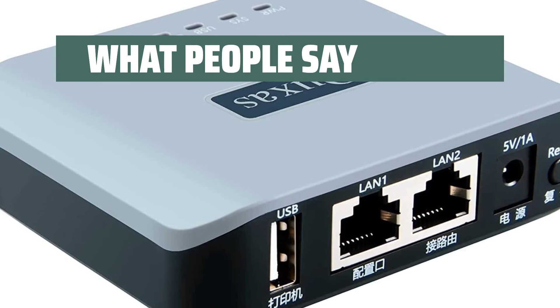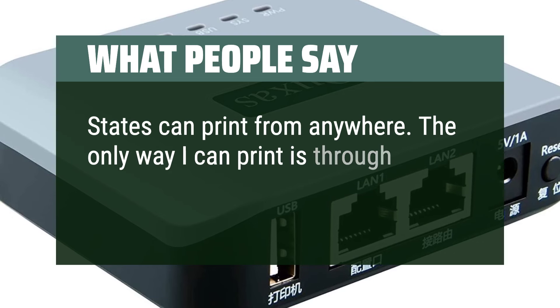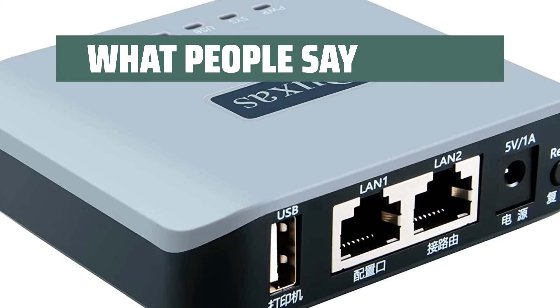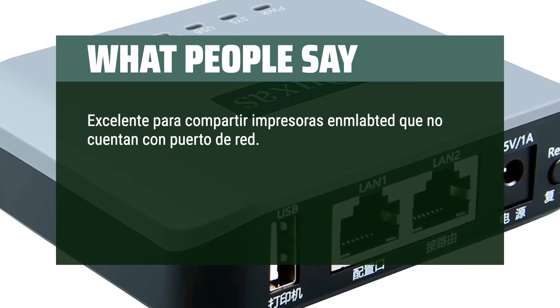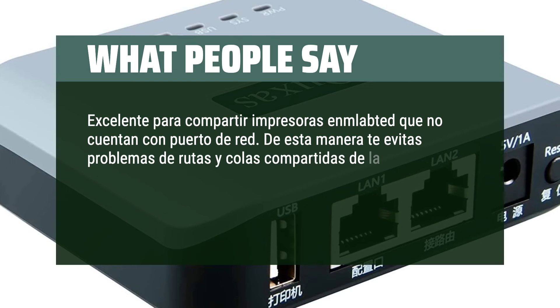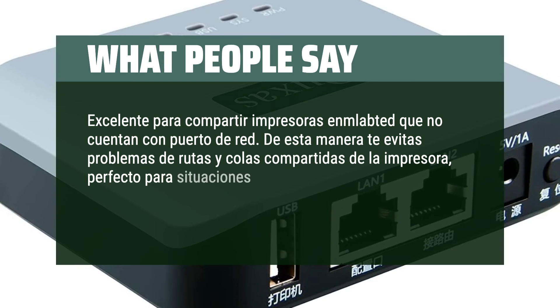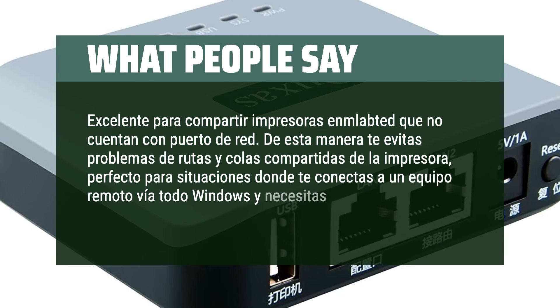What people say: States can print from anywhere. The only way I can print is through Wi-Fi. Excellent para compartir impresoras en laptops que no cuentan con porta de red. De esta manera te evitas problemas de rutas y colas compartidas de la impresora, perfecto para situaciones donde te conectas a un equipo remoto via todo Windows y necesitas imprimir en cualquier impresora en la red.